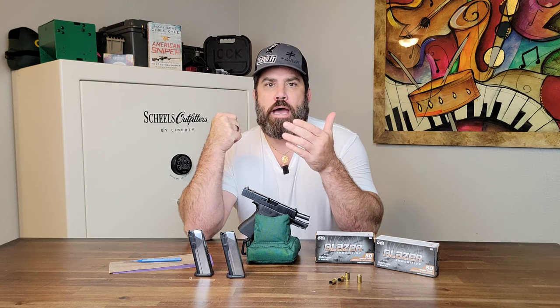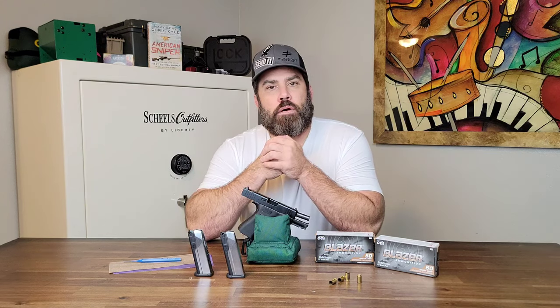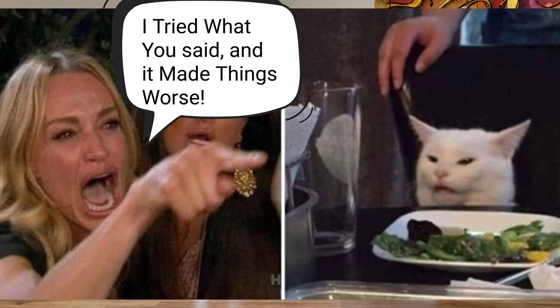I'm making this video because I had a viewer make a comment that he tried what I suggested and it only made the issues worse.